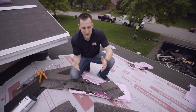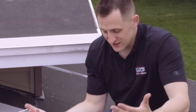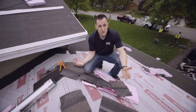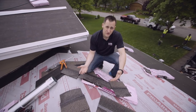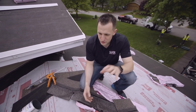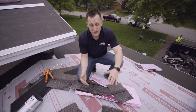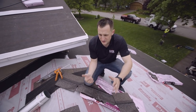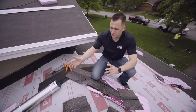Insurance companies or whoever is paying for the job have to pay extra for starters and hip and ridge shingles — it's a lot of extra work — but when you do it right you're going to have a premium roofing system with a premium warranty. This is how you install shingles in 2018. A lot of things have changed, a lot are still the same. Make sure you're safe on the roof — buckle up. We feel pretty safe here on this 4/12 one-level house, but I highly recommend tie-down systems.